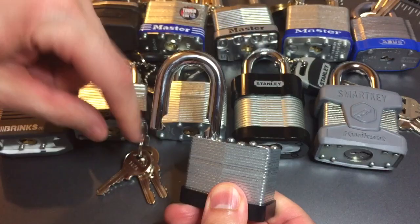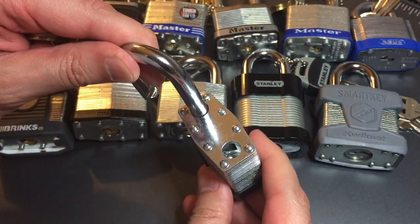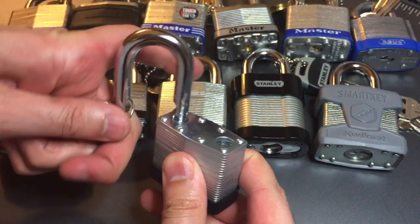So this lock would put up a little bit of a fight. If you can see, we have a ball-bearing locking mechanism there. Very nice.